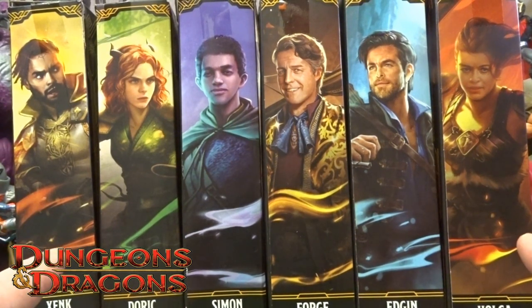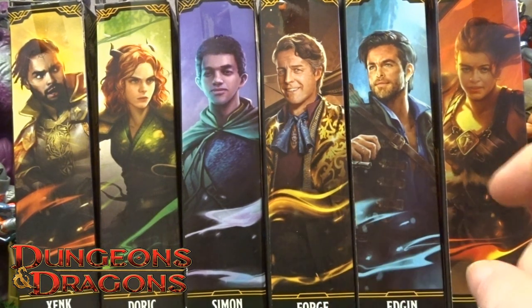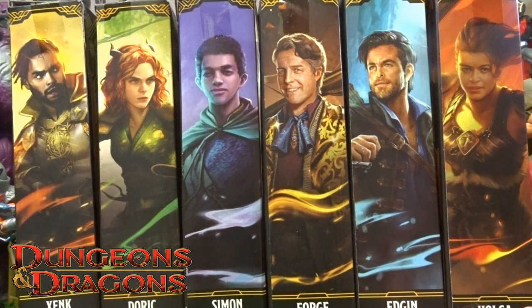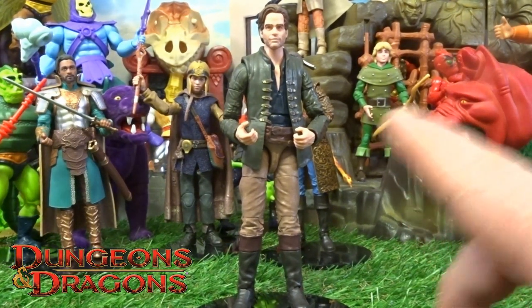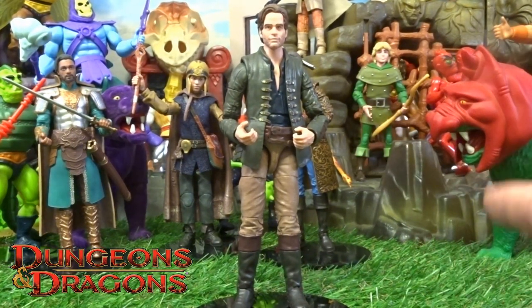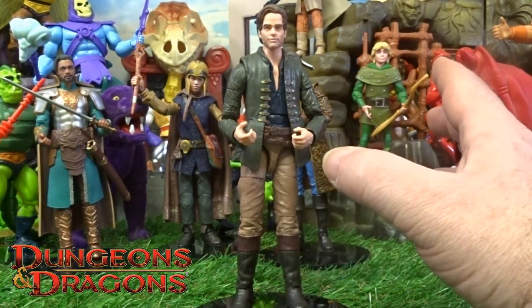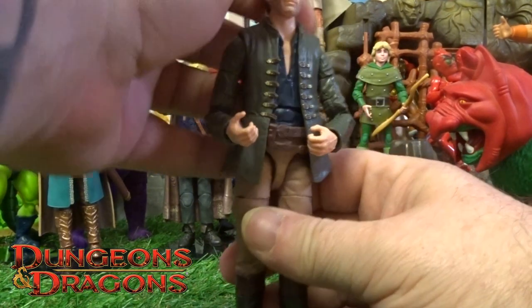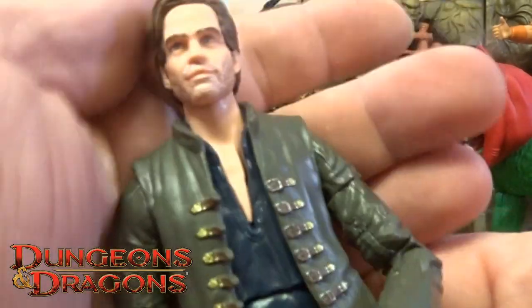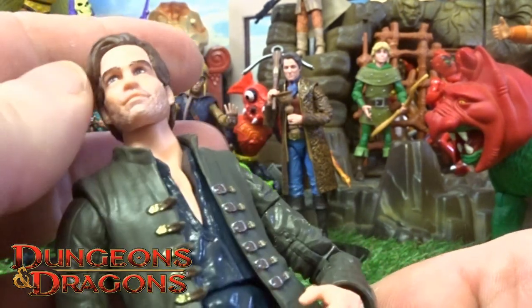Hi guys, welcome back to another little Geeky Reviews. Last week we brought you Fudge, this week we will go through Edgen. Getting Edgen out the box - detail and color detail, absolutely loving it. Chris Pine, the actor, does look kind of like him.